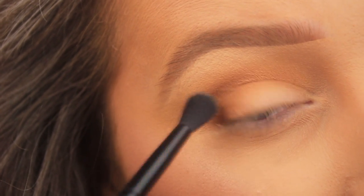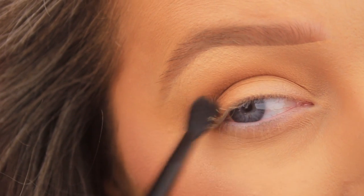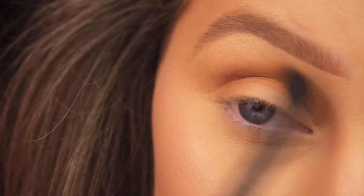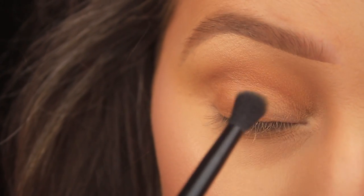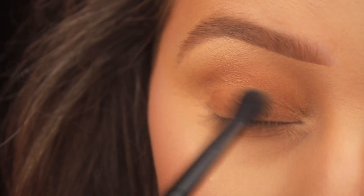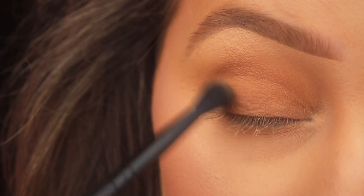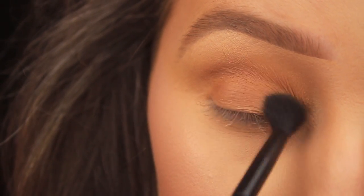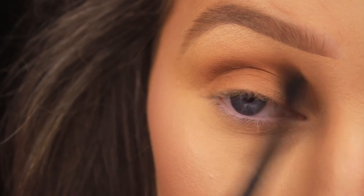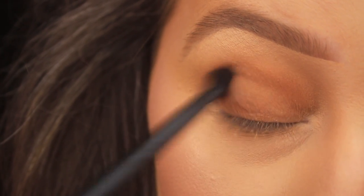I'm blending over and back in the crease and really winging it out on the outer edge. Then picking up a little more of shade Hive, I'm pressing it all the way across the lid. I'm using a blending brush rather than a flat shader brush because I want a softer appearance — the more dense the brush, the more pigmented it appears. So a fluffy blending brush gives me a nice light wash of colour.